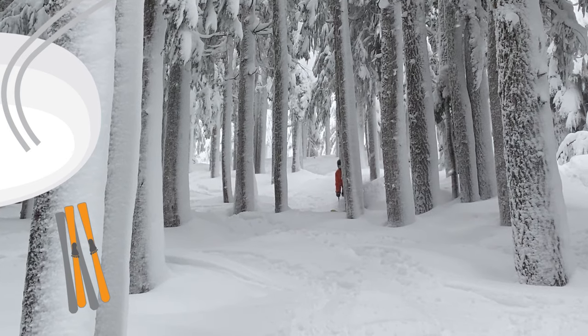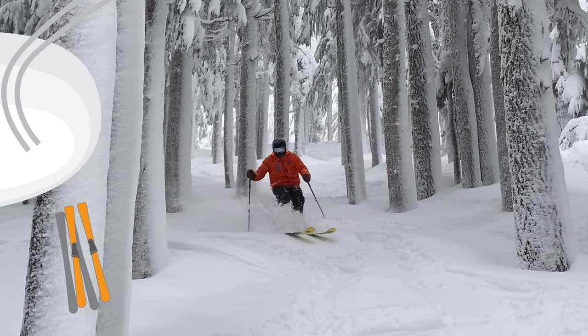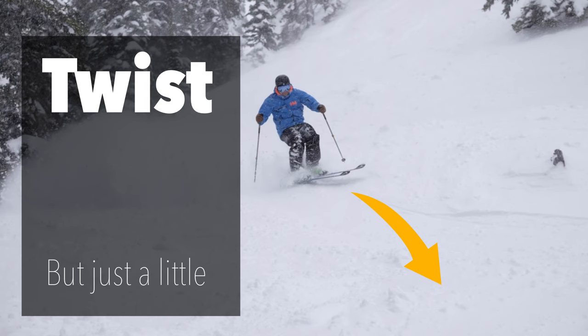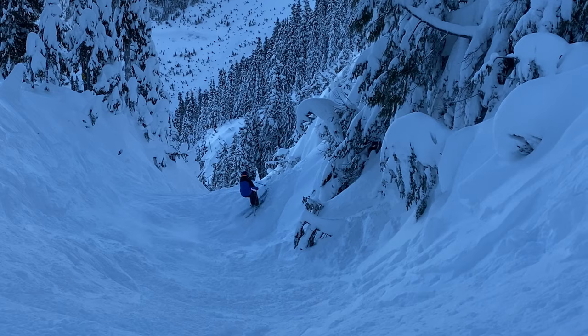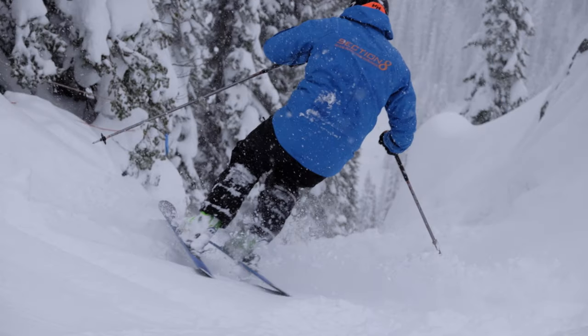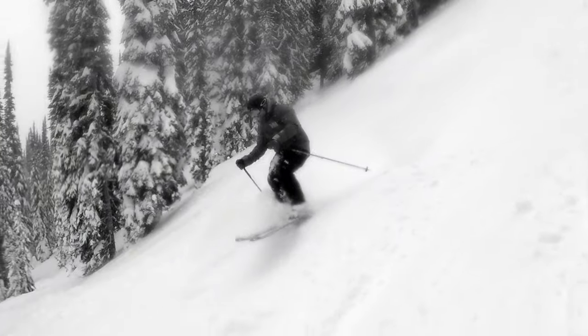Still having twisting troubles? Get off the ground and get some air. If you're patient enough with the pressure, push off that platform — or better yet, let it push you — and get your skis out of the snow. Now you'll be able to redirect them before plunging back in.